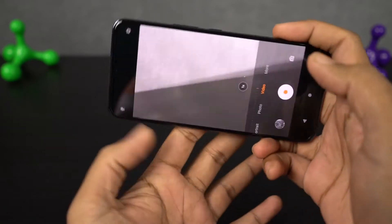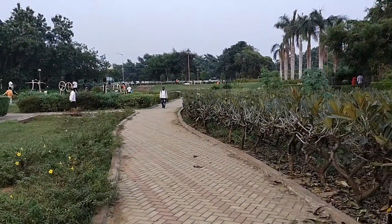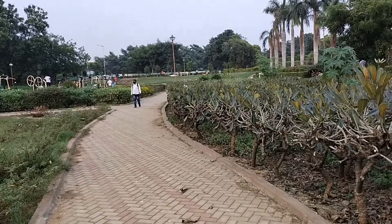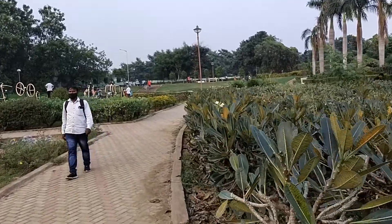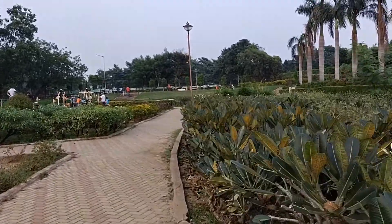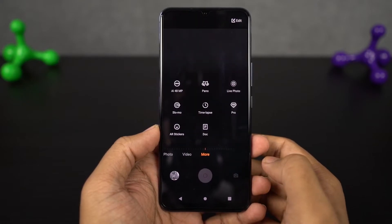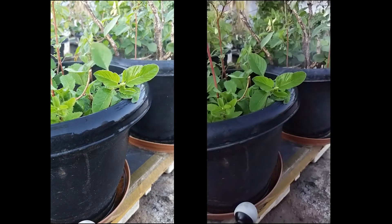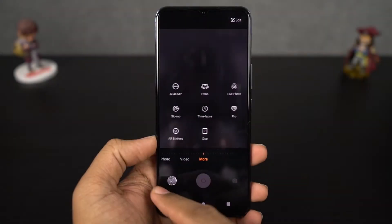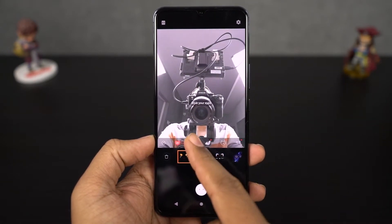This phone even offers electronic image stabilization while recording video — here's a sample footage. Next we have slow motion video recording, and this is the sample footage. Next we have AR stickers. Using this feature, we can add stickers to our face. There are a few pre-installed ones and you can take some pretty funny looking pictures with them.